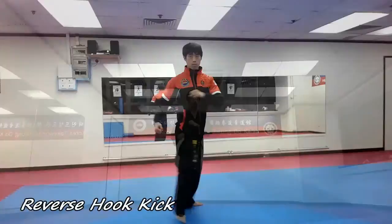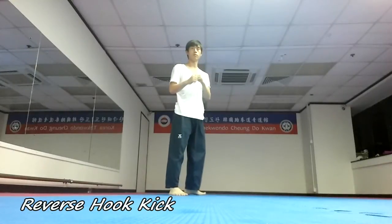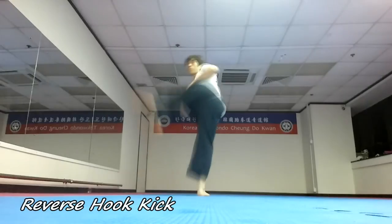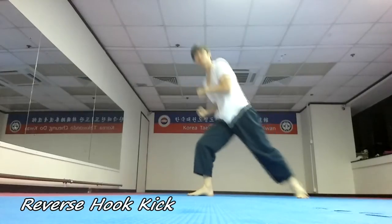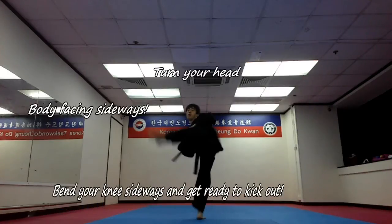Hello Taekwondo family, this is Billy Wu teaching in Hong Kong. Welcome to my first ever tutorial, the reverse hook kick tutorial. I'm so excited, there has been so many people asking me about this kick that I decided to just upload it on the web. I hope you have all your questions answered, if not, please feel free to comment.